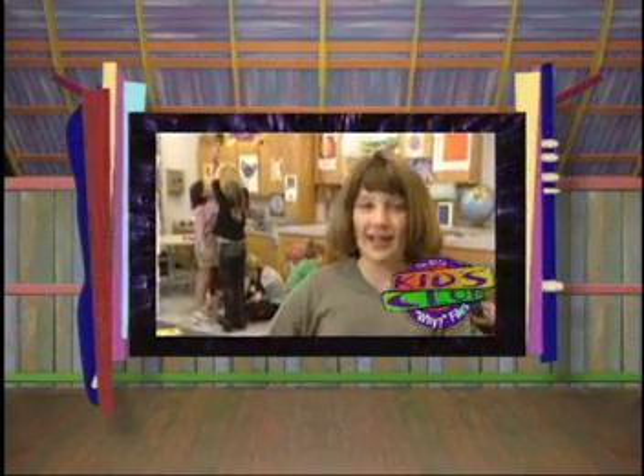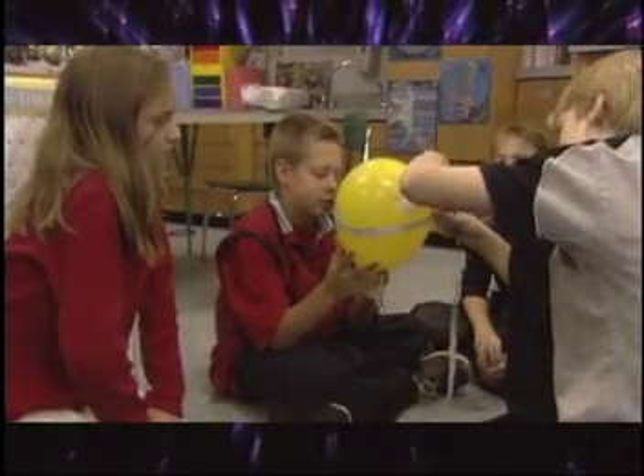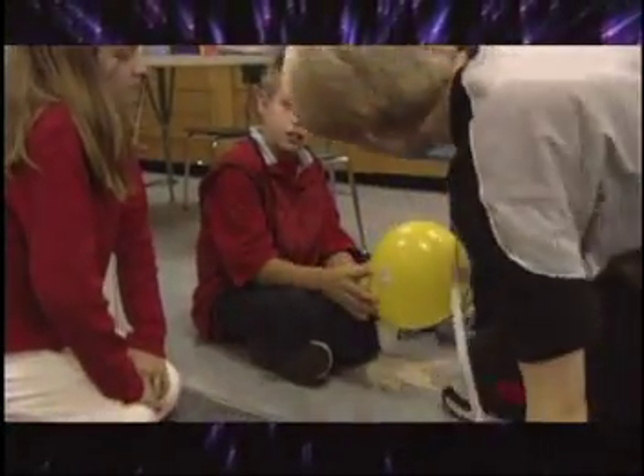Hi, I'm Jennifer Parsons, a fifth grader in Ms. Susan Cainton's class at Green Valley Elementary School in Boone, North Carolina. We performed an experiment on thrust. My classmates and I asked ourselves: does weight affect thrust and acceleration?